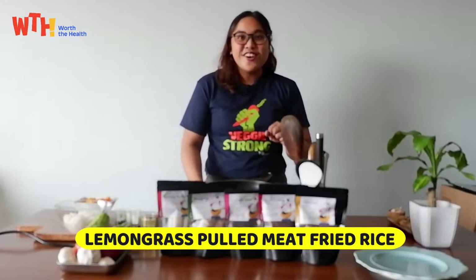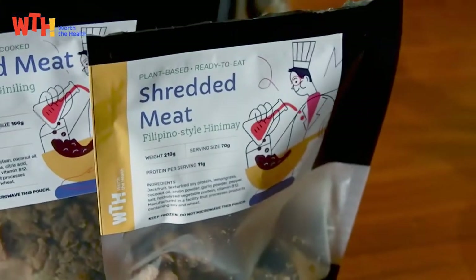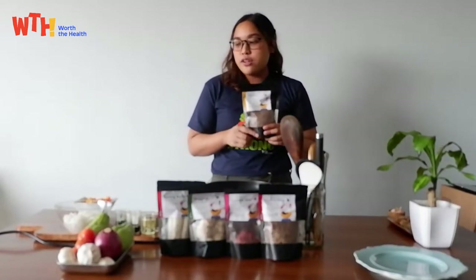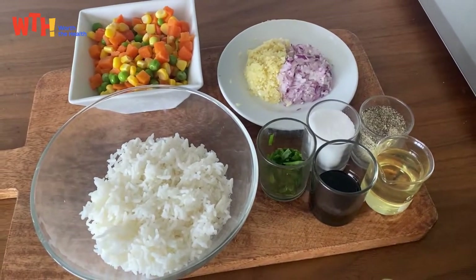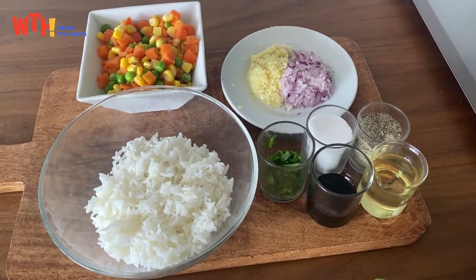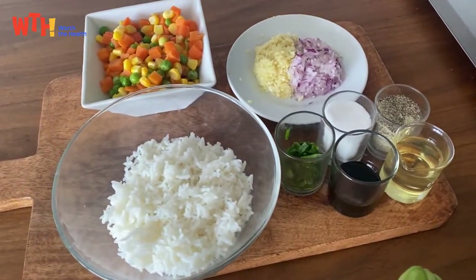The star of this recipe is our shredded meat. It's one of our best sellers because it's so flavorful on its own. For this recipe, all you'll be needing is shredded meat, your rice, your vegetables, onion and garlic, cooking oil, soy sauce, salt and pepper, and onion chives for garnish.